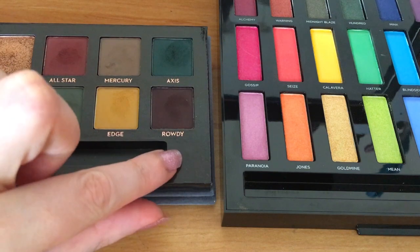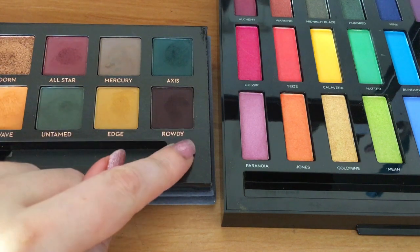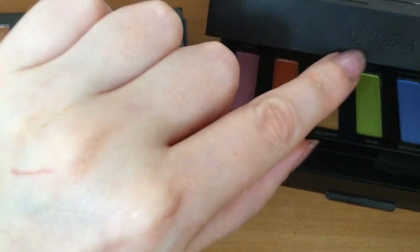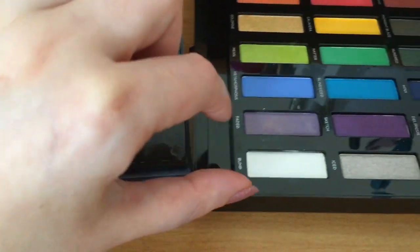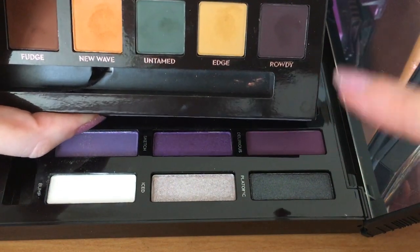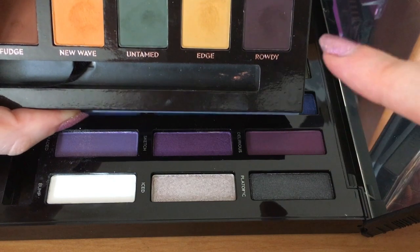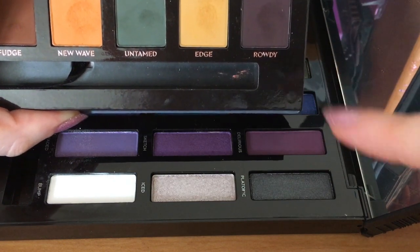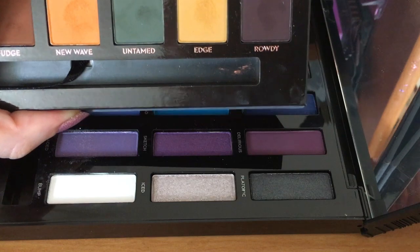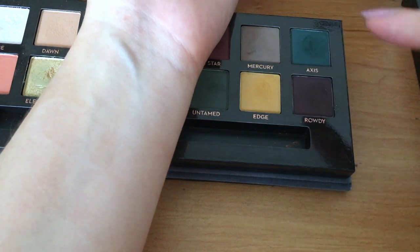The next colour I'm going to try is Rowdy, the dark purpley colour, and I'm going to compare it to Delirious from my Urban Decay for Spectrum palette. When you look at them side by side, Delirious is just a tiny bit lighter, but not by much at all. I thought they were two quite similar colours and you'd be able to do similar looks with them. I was interested to compare the Urban Decay formula to the Anastasia-style formula and see how they compare.